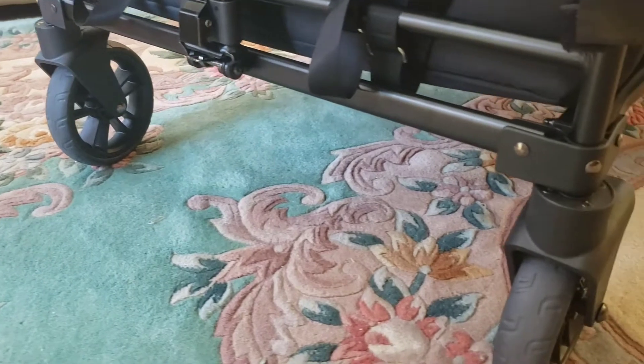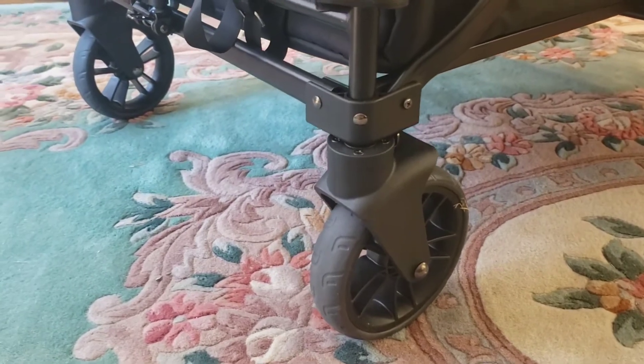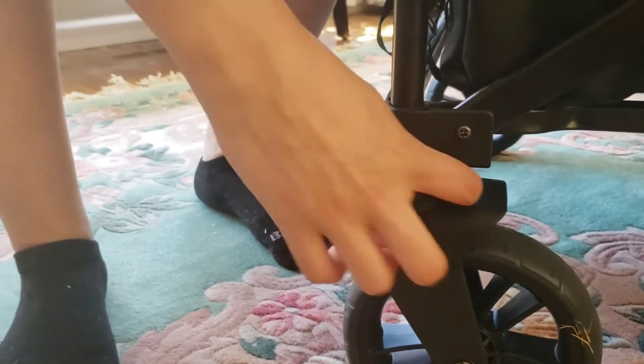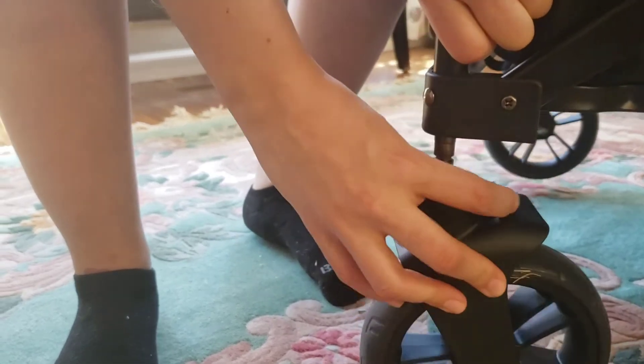From the front, I like that the tires are really easy to come off. A lot of times stroller wagons don't have that option at all, or it's really hard to remove them. There's a little silver lever — it's super easy. You just mess with that and it pops right off.